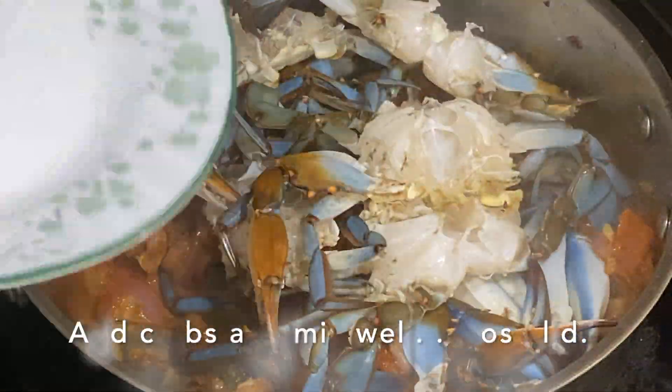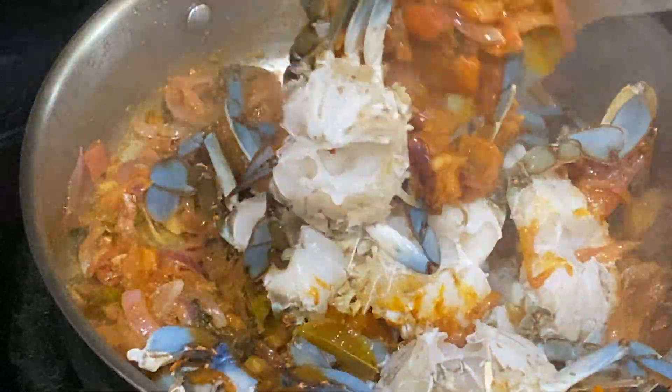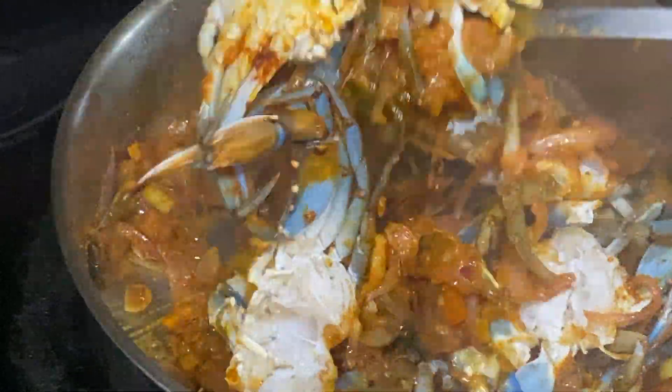When the crab is ready, it will be a good color after 15 minutes. If the crab is ready, it will have a good taste.